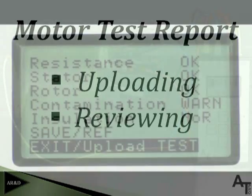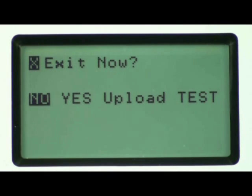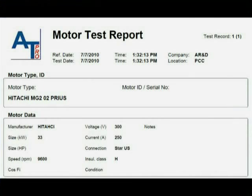At this point the user can choose whether to exit testing or upload the test to a computer. The instrument will ask if they'd like to exit now, with selections of No, Yes, or Upload. Use the F2 key to navigate left to right, then press OK to execute your selection. After the test report has been uploaded to the computer, the user can populate areas of the report with important electric machine specifications and general test information, permitting permanent electronic storage of the test data.